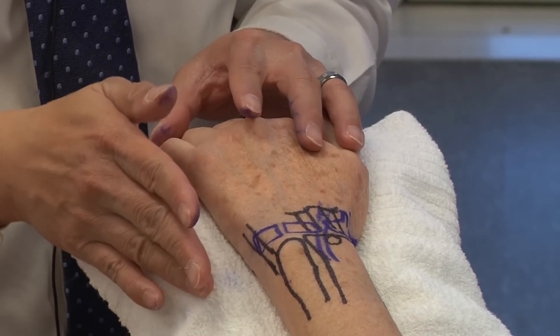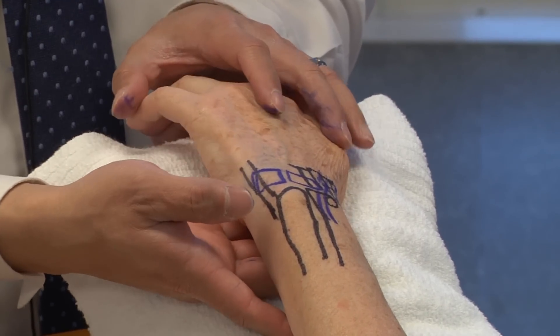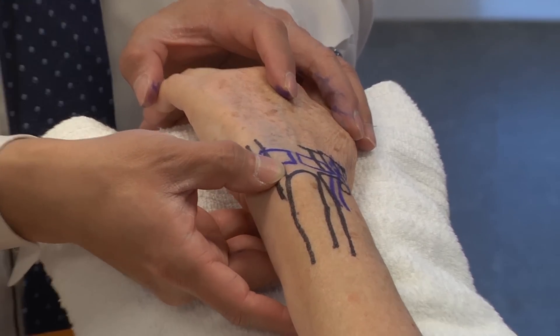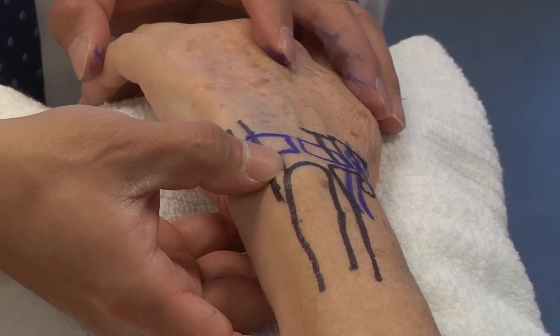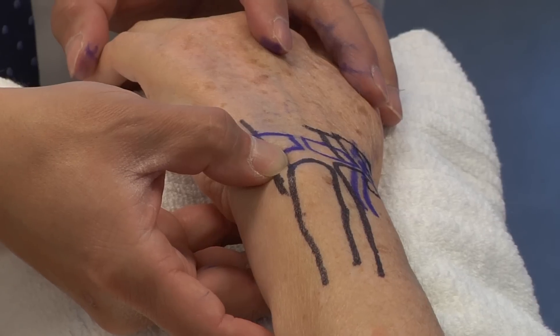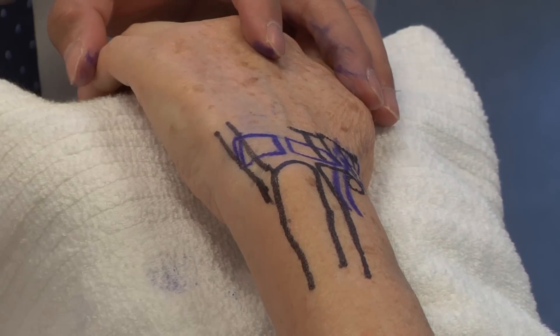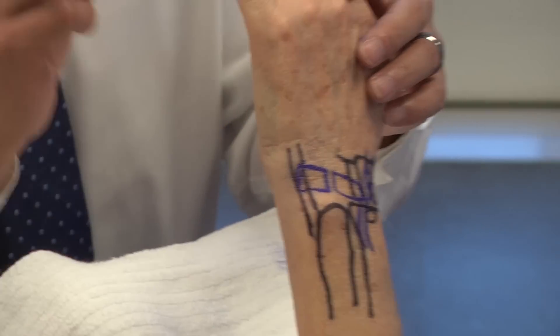Moving more ulnarly, just ulnar to the ulnar head you have the ECU tendon — the extensor carpi ulnaris tendon — right over here. You may have tenderness over the ECU tendon. I like to also look for any subluxation of the ECU tendon, so I'm going to have Carol bring her wrist up and make a fist.